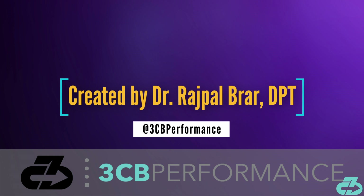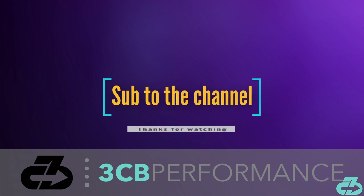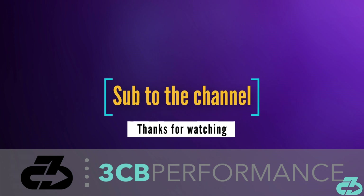That's a wrap for this video. Thanks for watching. My goal is to provide you with in-depth, evidence-based, narrative-free analysis. You can always find me on Instagram and Twitter at 3CBPerformance. Please take care of yourselves and follow the appropriate precautions to limit your exposure to and spread of COVID-19. Make sure to subscribe to the channel and follow along on all social media for the latest updates. 3CB out.